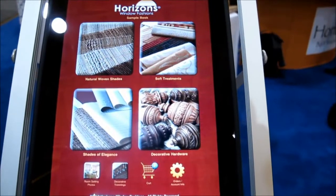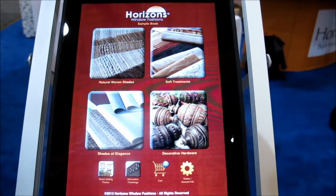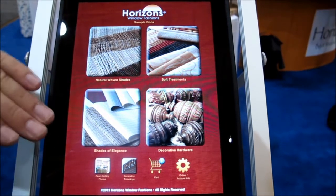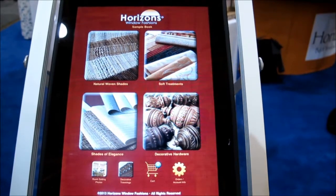As you can see here, this app is very functional. It shows you the different products that are available. You have the woven woods, the soft treatments, which include draperies and Roman shades, the shades of elegance, which is the roller shade line, and their decorative hardware.